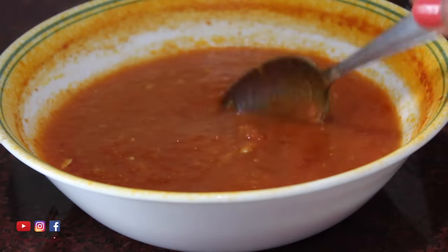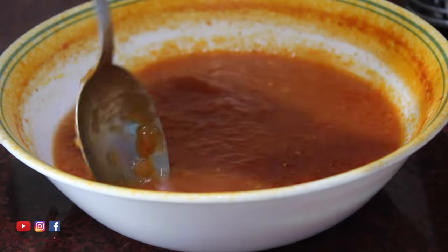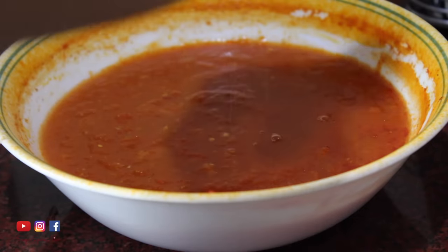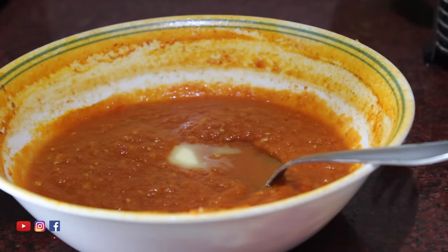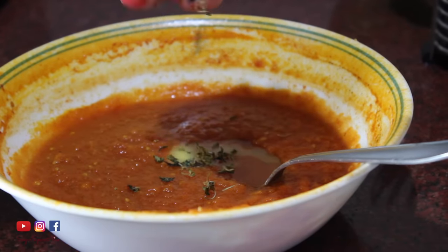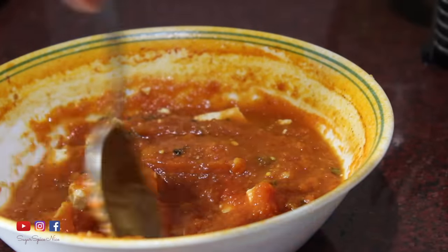I like to take it out a couple of minutes before the end time to check if the consistency is fine — whether the salt is okay and everything has cooked properly. Here I found the salt a little less so I adjusted that. Once it's done, I add a little bit of butter, some dried methi or fenugreek leaves, and put in some paneer pieces. This gravy turns out perfectly tangy and flavourful even in the microwave.